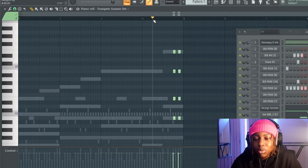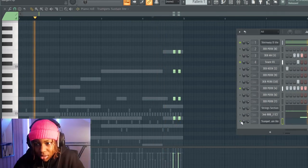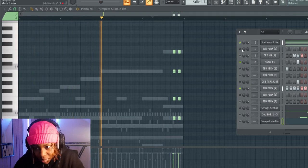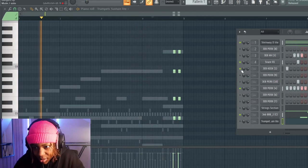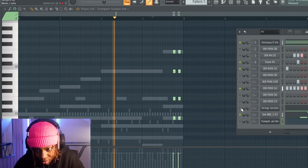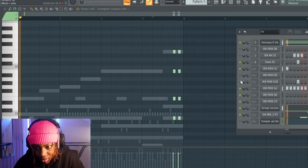Then we have the 808. If I arrange it, it'll probably just be like this — let me bring it in and show you a rough arrangement idea.